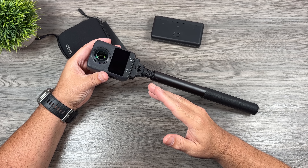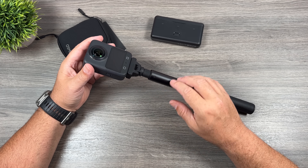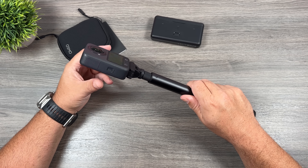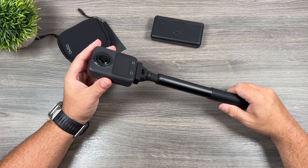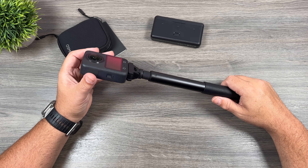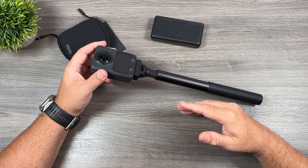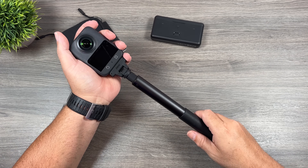It also has 105 gigabytes of usable built-in storage, so if you forget a memory card you can still continue filming. It supports memory cards up to one terabyte, it's waterproof to 10 meters, it can capture 120 megapixel photos, and it supports 10-bit and D-Log-M. So if you like to capture in 10-bit and do your own color grading, it's going to blend really nicely with the existing DJI ecosystem such as their drones or other action cameras.